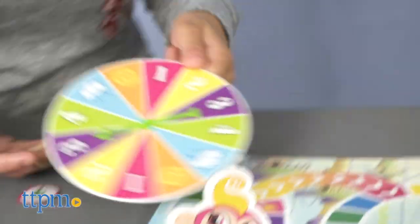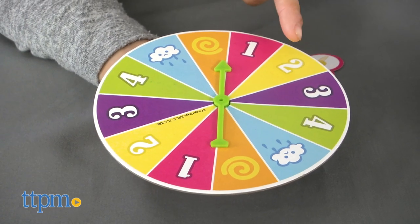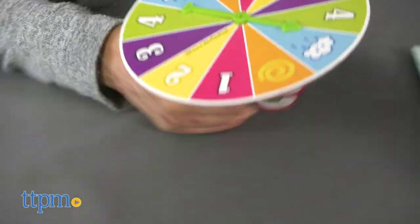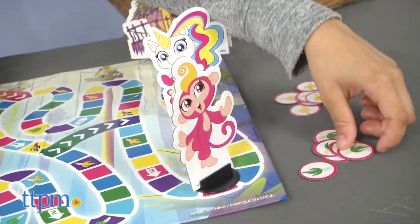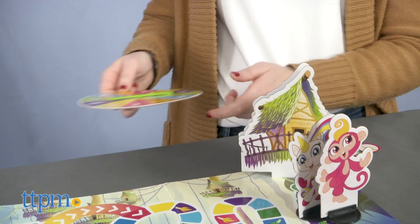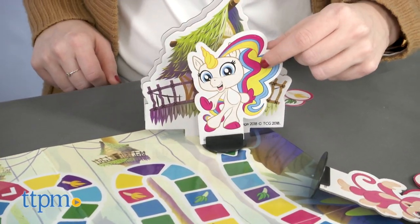On your turn, spin the spinner and follow what it says. There are two special spots on the spinner. If you spin the swirl, you get to spin again. But if you spin the cloud, you lose your turn. If you're the first player to reach the treehouse but don't have two yellow and two green banana tokens, you must spin to go backwards on the board until you have collected the required bananas. Then race back to the finish line.